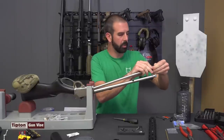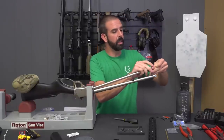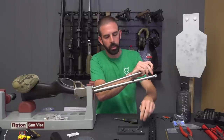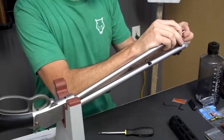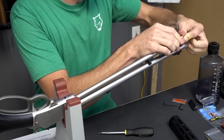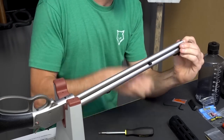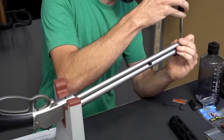This is always the fun part because a lot of pressure builds up on it and it's very easy for it to go flying as you're attempting to do this. For the last little bit, get your end cap and make sure you have it oriented with the big hole down so that it will line up with the stud off the bottom of the barrel, then reinstall your end cap screw for the magazine tube.